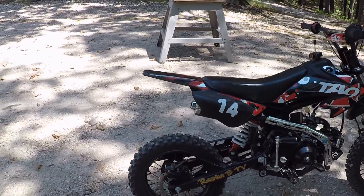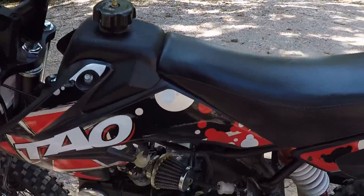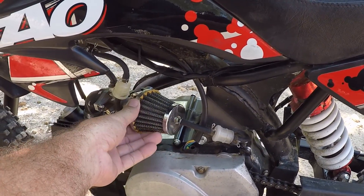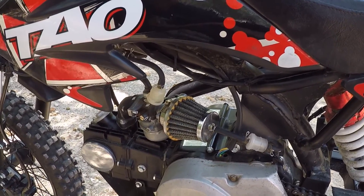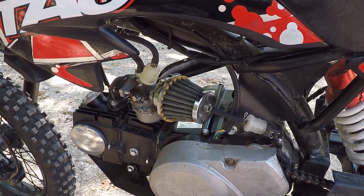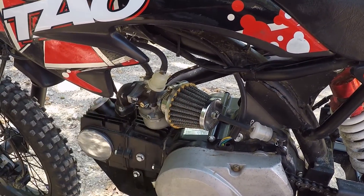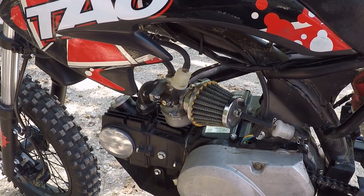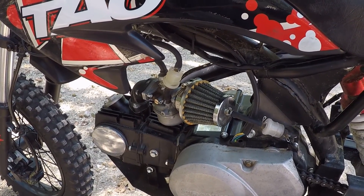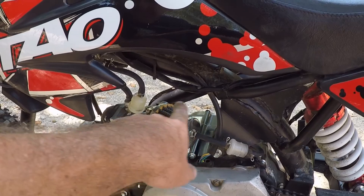One other thing I wish was better is this air filter. I wish it was tucked a little more up under here and maybe a little bigger — not for airflow reasons, but more filter element means less frequent changes. I know they make a sock for these and I probably need to get one for the finer dust. We've laid this bike over a few times riding it, and what tends to happen is it'll leak some gas in here, and sometimes a little oil will come up from the vent and get in this filter.